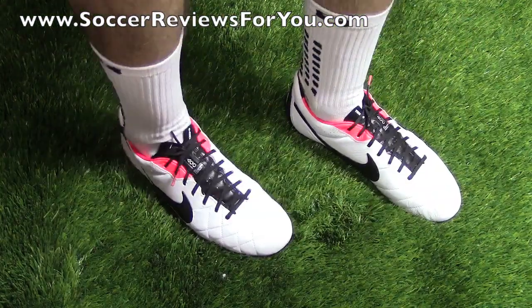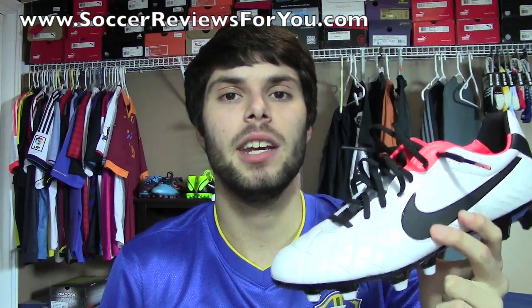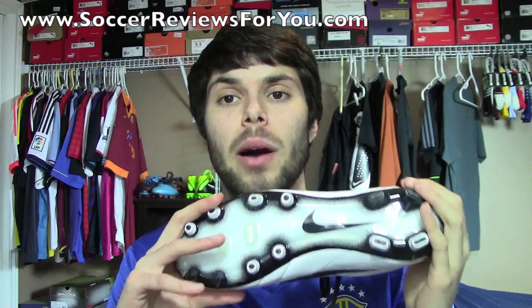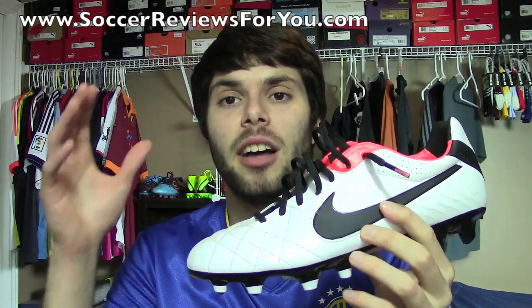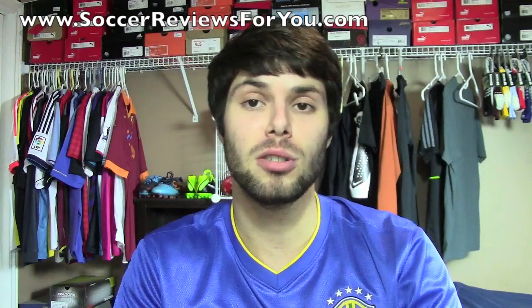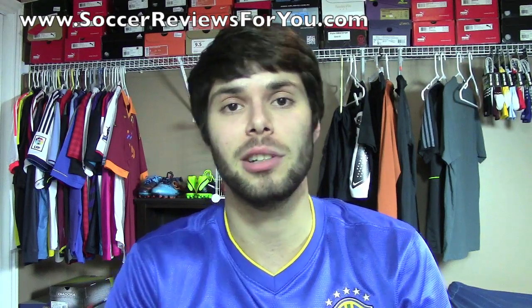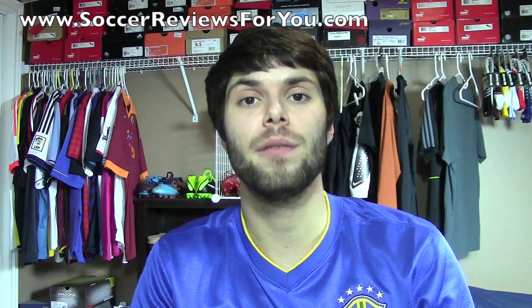That's pretty much it for the on-feet portion of this video. Alright guys, that's it for my unboxing plus on-feet video of the Nike Tiempo Legend 4 ACC in the white, black, and total crimson colorway. The full review is already up on my website — the link is in the description, where you'll also find high quality images of this shoe, as well as Buy It Now links with the best prices online, including some exclusive coupon codes for SR4U fans. If you have any questions regarding the shoe, feel free to leave a comment down below. And if you could leave a like on the video, it would be greatly appreciated. For questions not related to the video, feel free to ask them on my Facebook fan page, which you can find linked in the description.